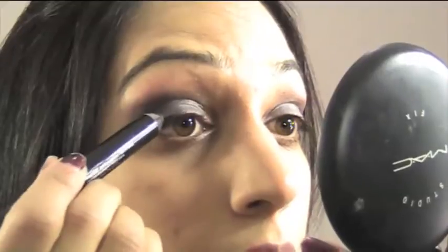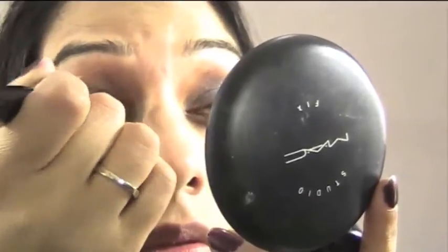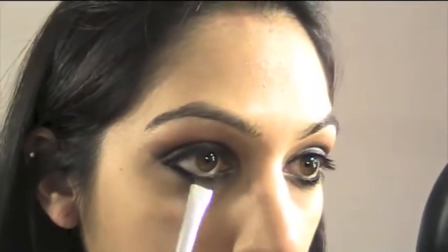Now I'm using the Sephora jumbo eye pencil in black, slightly drawing on the top of my eye for eyeliner. You can use a gel eyeliner but I'm going to use a thicker one and smudge it to get a softer smoky look. Now we're lining the waterline — don't worry if it looks messy, we're going to smudge it out. Using a smudger brush, I'm softening the black eyeliner and softening the top bit as well to help it blend in with the rest of the eyeshadows.